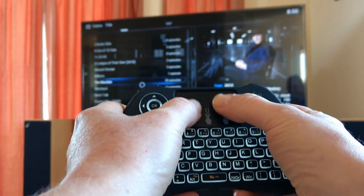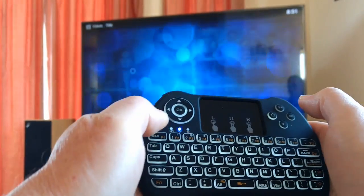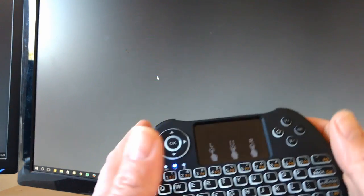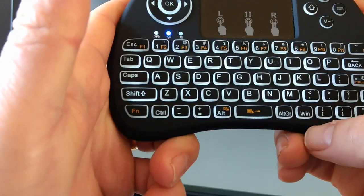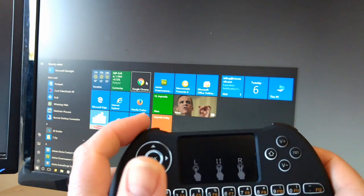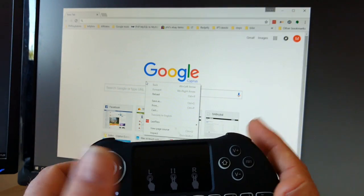The TV shows, and we can use both fingers to scroll down the list. It also plays well with Windows — it's got a little Windows key down here, it says Win on it. Left mouse button there, right mouse button there.